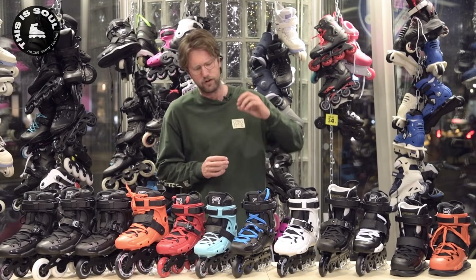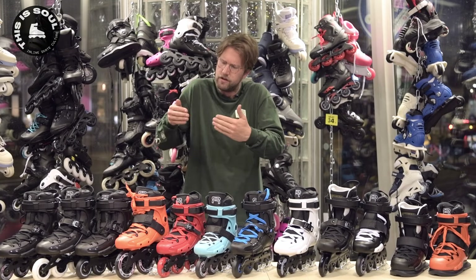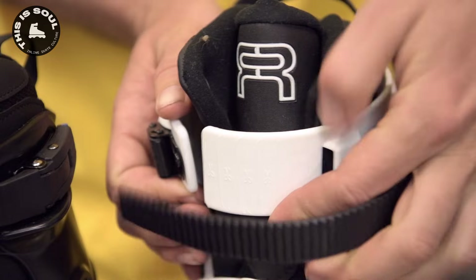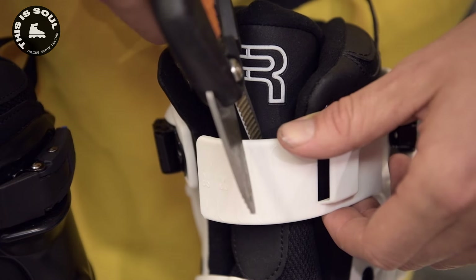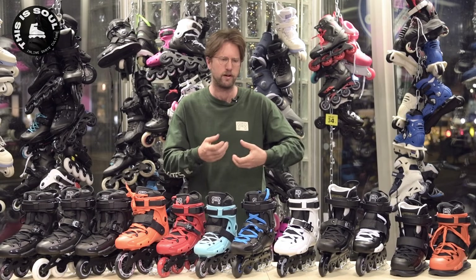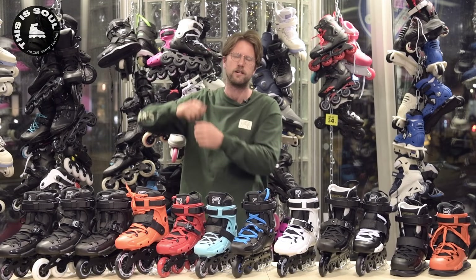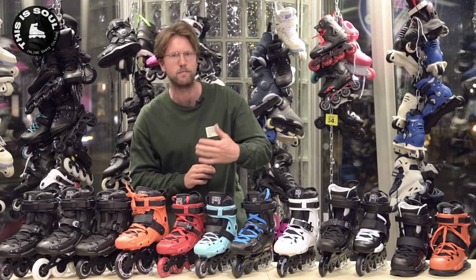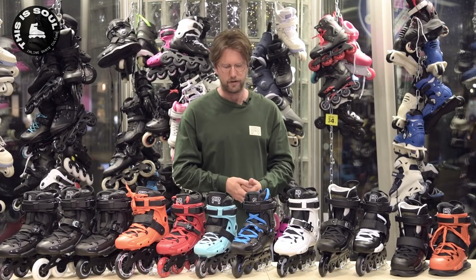The cuff has these flaps, and one slightly annoying thing is that they can make it harder to close the cuff because they're a little too long. When a skate is new and somebody tries it on for the first time, I can't adjust that for them in the store. But I always advise people to cut them off. You can use a normal saw or a garden pruning scissor to do it. The cuff even has cutting lines on it, so you can see it's actually meant to be cut off. That will also make the skate go on and off your foot easier.